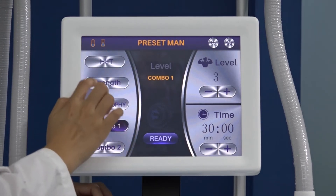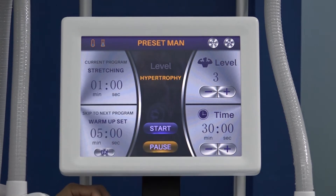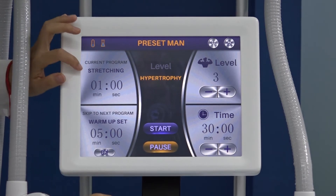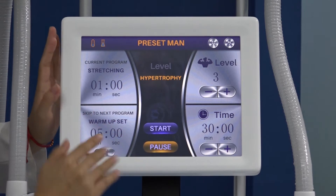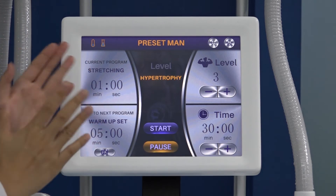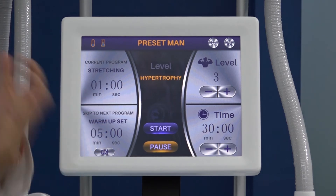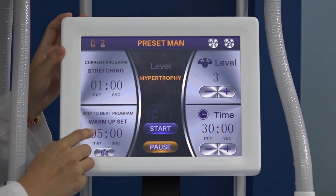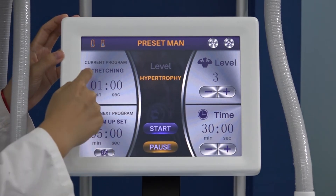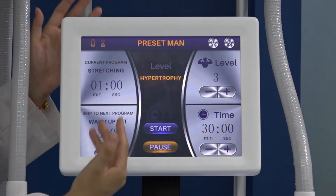After adjusting the mode — for example, choose Heat, choose the therapy — and press Running. We enter the optional mode. You will see Stretching, which means before the treatment starts, there is a one-minute warm-up to stretch your muscles and skin, helping you relax. Then it will do five-minute treatment cycles until the whole treatment time is finished, and the machine will automatically stop.